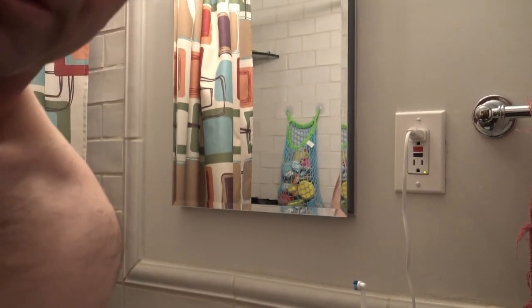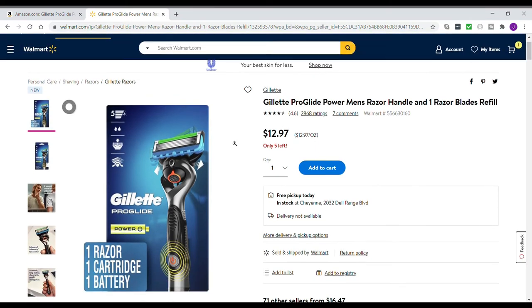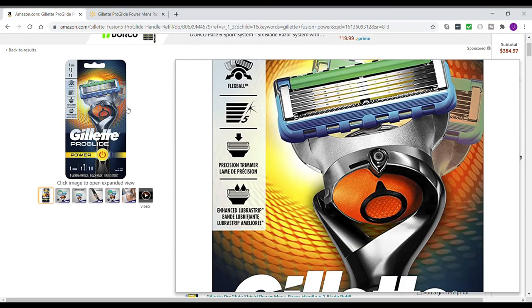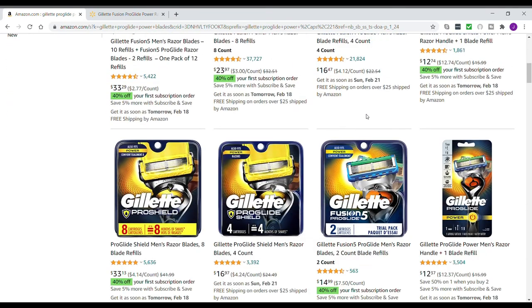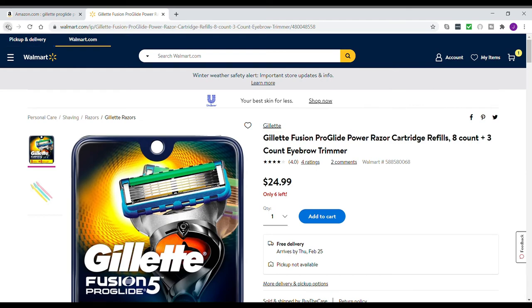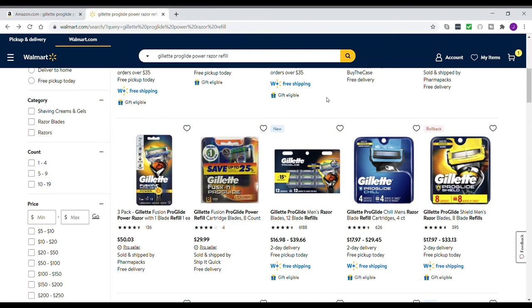I'll jump online here and get you some prices. Here's the razor at Walmart — the one I just bought was $12.97. You can order for pickup if it's not in stock, but it's usually pretty easy to get these razors at Walmart. On Amazon, you've got a four-count pack of razor cartridges for $16.47, but you'd have to pay for shipping unless it's part of a larger order. These are actually cheaper at Walmart — you can get eight for $24.99, though it says pickup is not available, so you'd need to check Walmart.com for your local store.